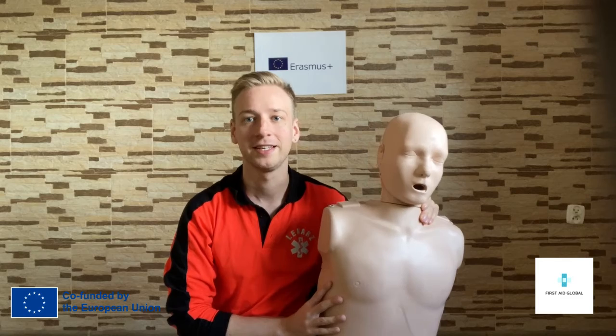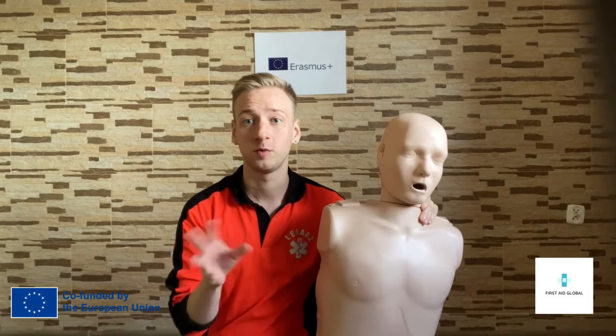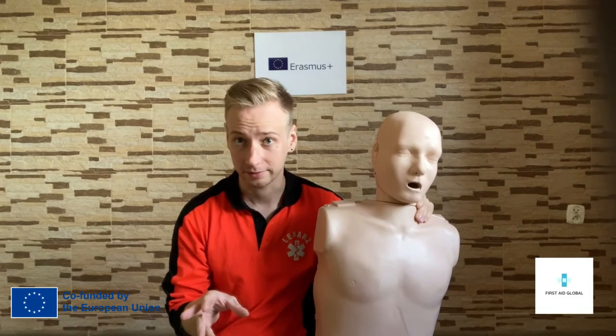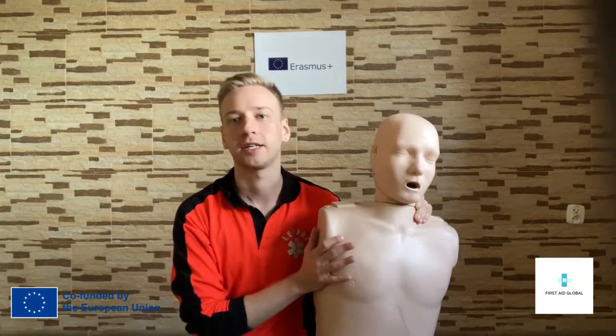Hello, my name is Phil. I'm a JAF trainer and a medical professional. In this short video, I'm gonna just tell you a few words about BLS, which is basic life support. Basic life support is actually the sort of procedures and the scheme of action in case of cardiac arrest.